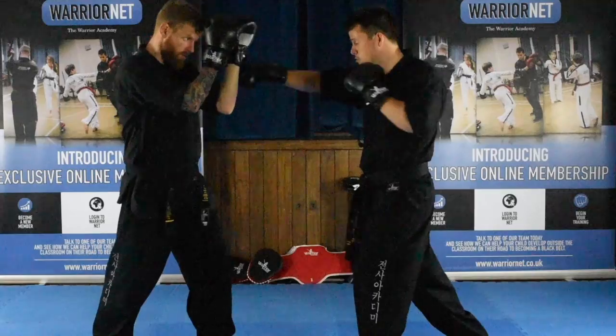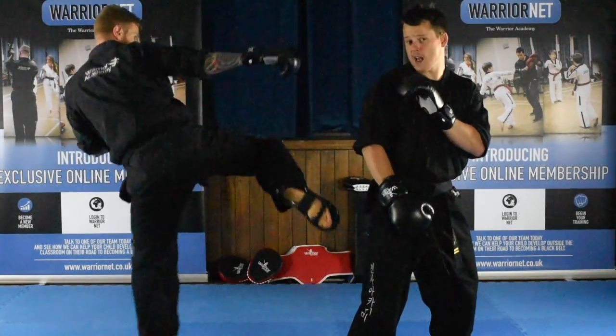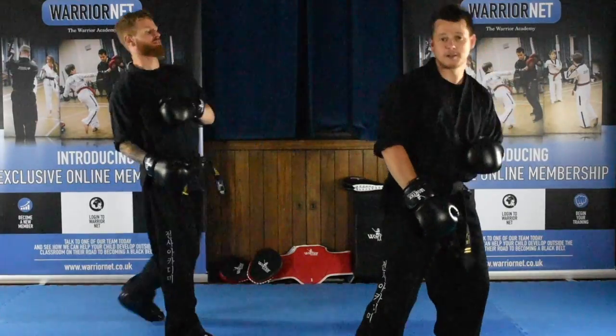So from here: jab, cross, turning kick — he can do a turning kick with the rear leg and follow it up with a back hook kick.